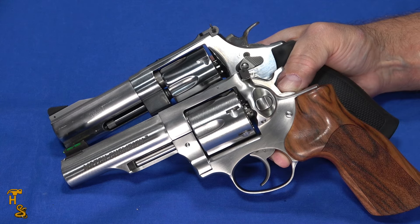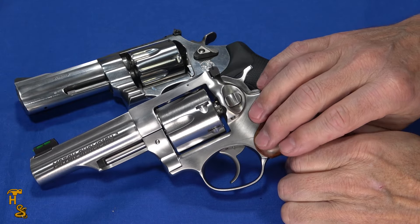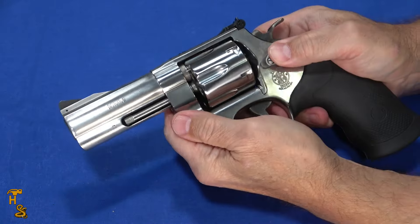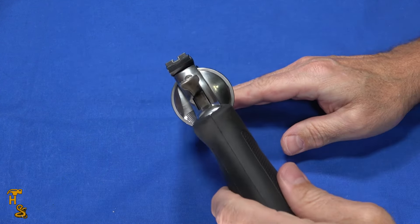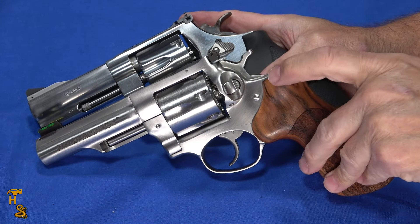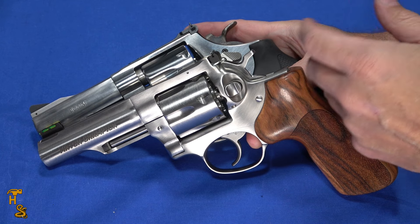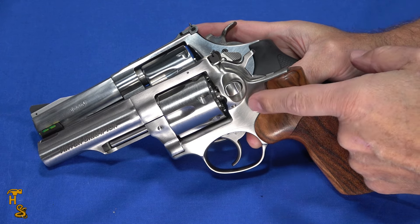If I were only going to have one of them, I would definitely pick the Ruger. The trigger overall — when all factors are considered — is better on the Ruger, despite the slightly better single action on the Smith & Wesson. The cylinder function is smoother, it has a good fiber optic front sight, and the Smith & Wesson's sights are kind of unusable for me without modification. That said, if you're a Smith & Wesson fan or your eyes can pick up the sights easily, it's probably still a good choice.